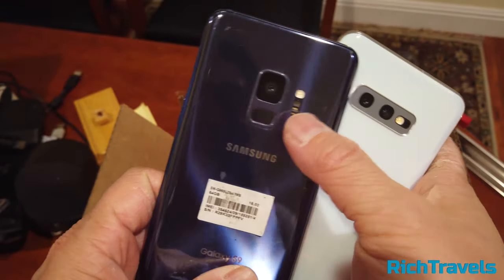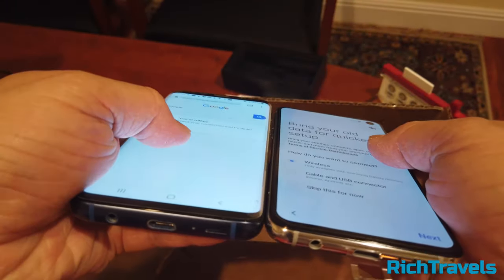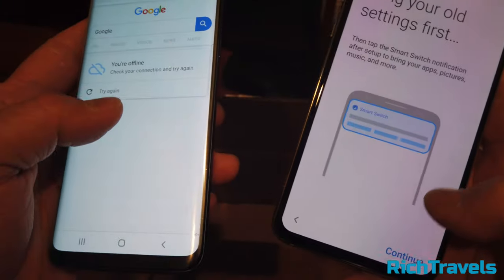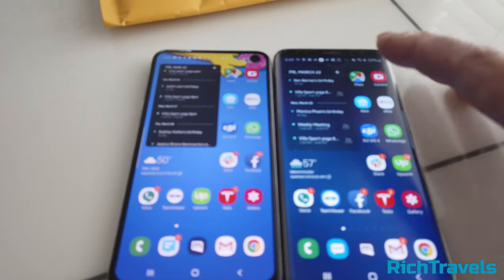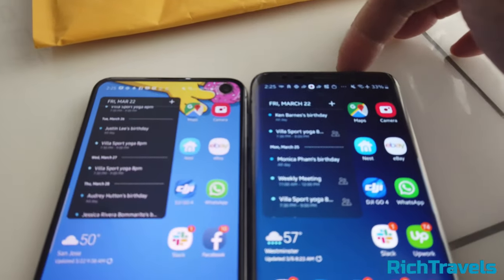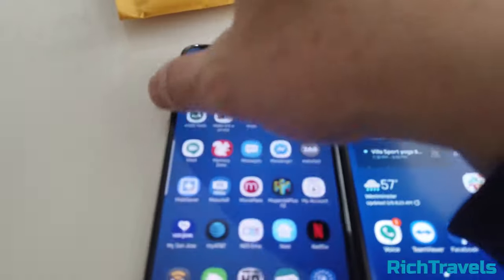The fingerprint reader is gone from the back — it needs to be right here on the side. Looking at the phones side by side, you can see that the S10e is slightly shorter than the S9. It does not have the curve, although it does have tapered edges.